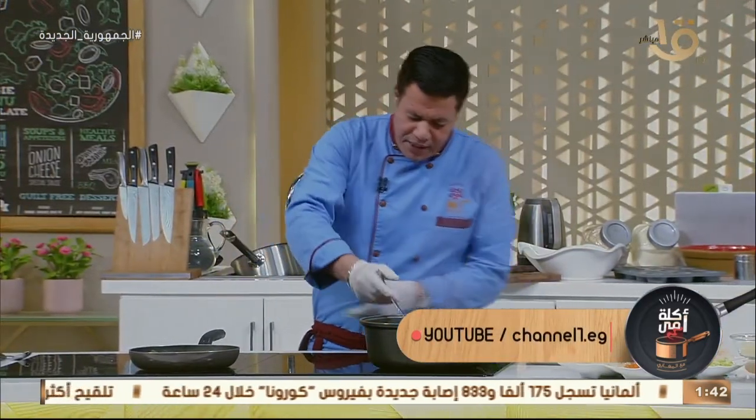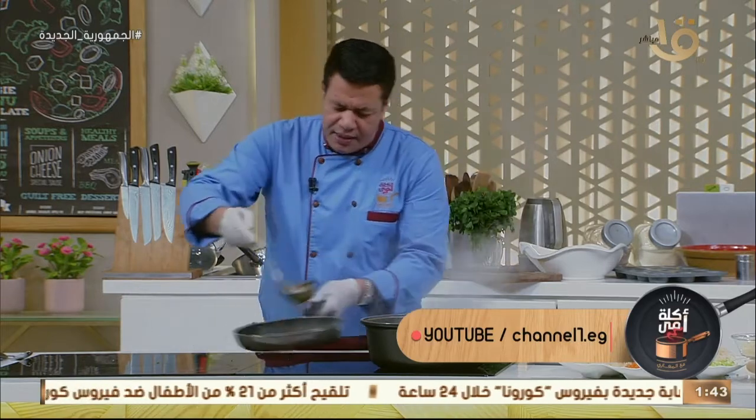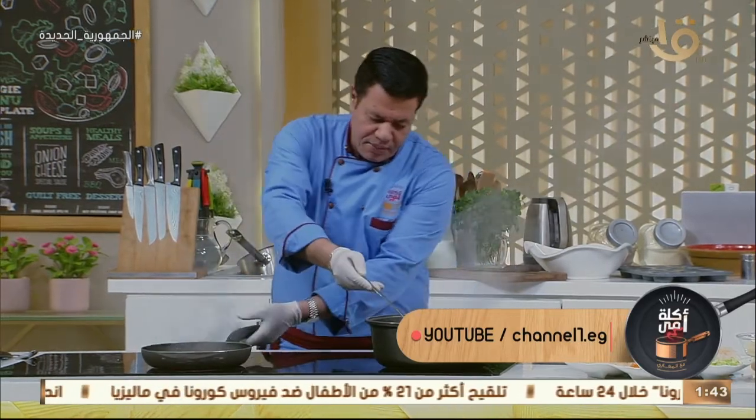ناخد بقى شوية من الباميا دي كده. ناخد شوية من الباميا دي كده — تنزل هنا كده. ده المطبخ!